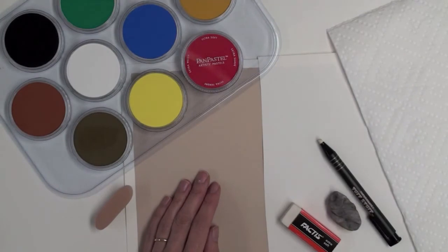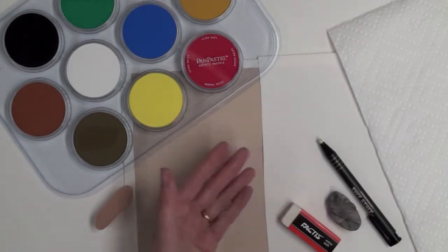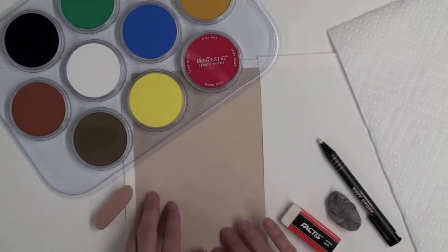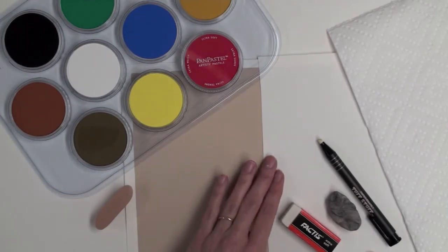I'm going to show you how easy it is to erase pan pastel colors with any eraser on virtually any surface. Today I'm showing this on two surfaces: one is a high tooth sanded surface from Art Spectrum called Color Fix, and the other is a low tooth pastel paper from Can Sun.